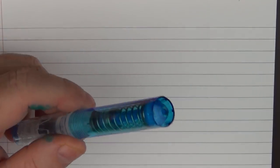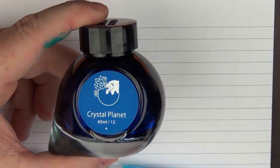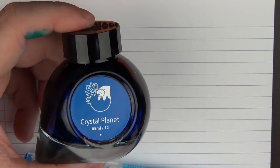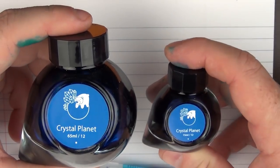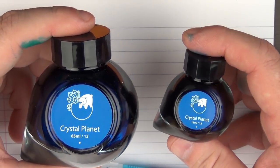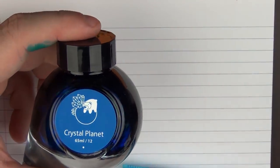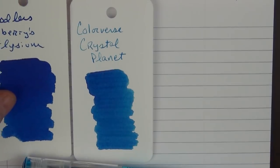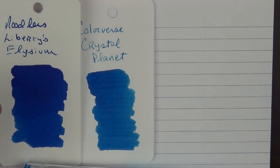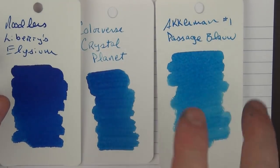Let me show you how to go ahead and ink up this pen. The ink we're using today is Colorverse Crystal Planet, which is a really nice blue. When you purchase a Colorverse ink it comes with two bottles — a large 65 milliliter bottle and a cute 15 milliliter bottle. With Crystal Planet, unlike other seasons where you get different colors, both bottles contain the same color. I'd say it's a medium blue — not as pigmented as Noodler's Liberty Elysium, and a bit darker than Ackerman Passage Blau.